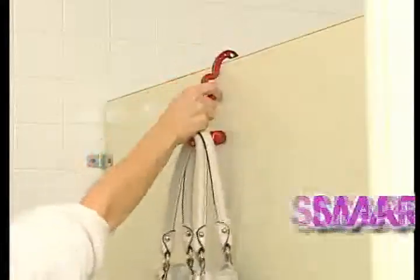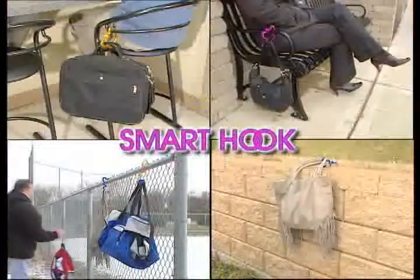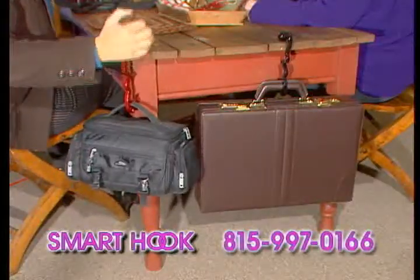Don't set it on the floor. Hang it with the Smart Hook. The revolutionary new Smart Hook for handbags, purses, diaper bags, briefcases, backpacks, laptops, or anything you don't want on the floor.